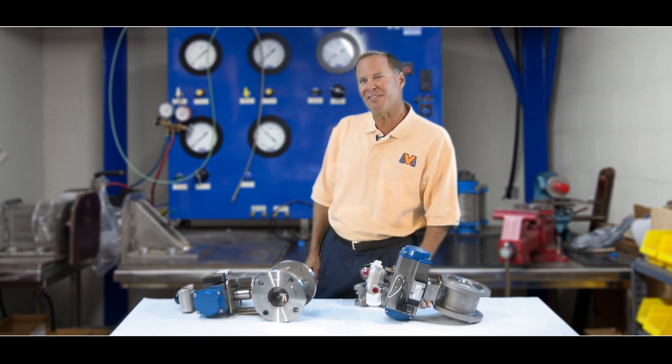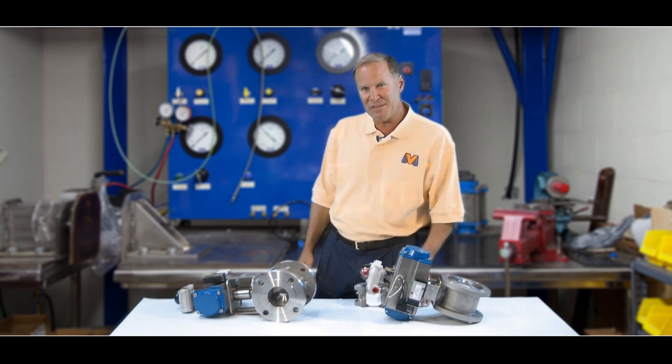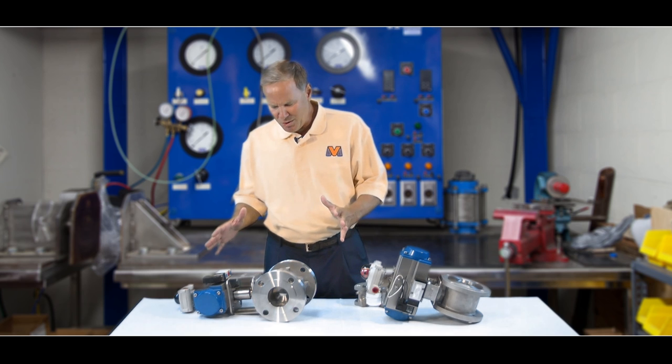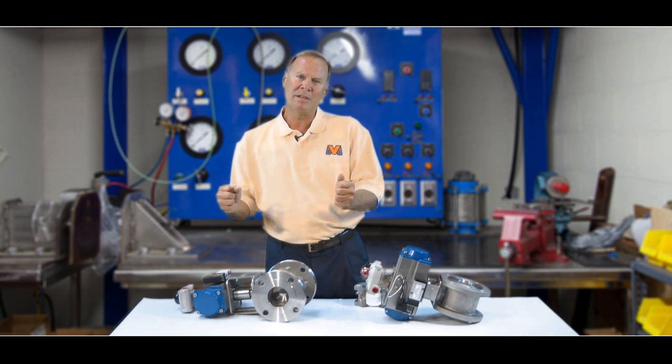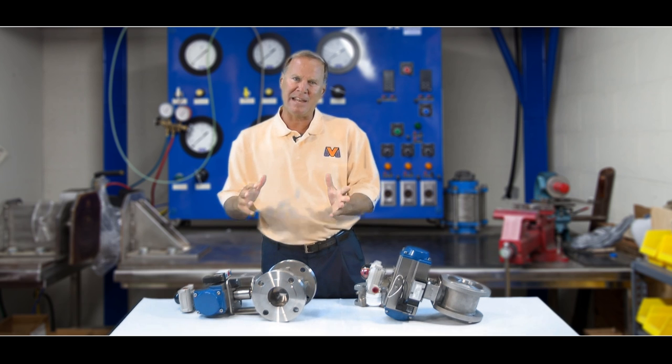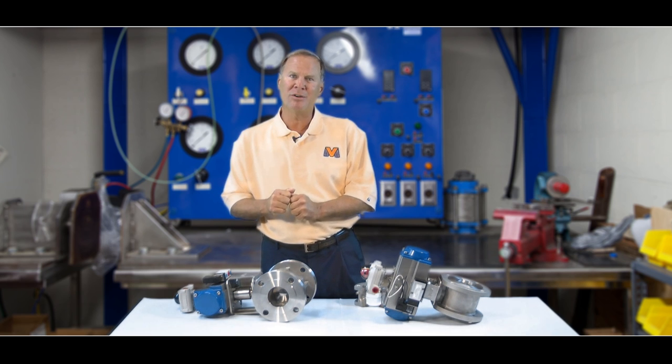Hello and welcome back to ValveMan.com. The function of this short tutorial is to show you some money-saving tips on how we can help you meet your specifications and yet save money on a project, bring it in or under budget.